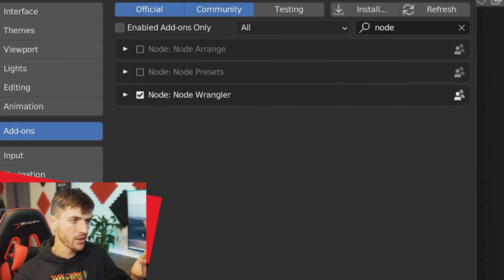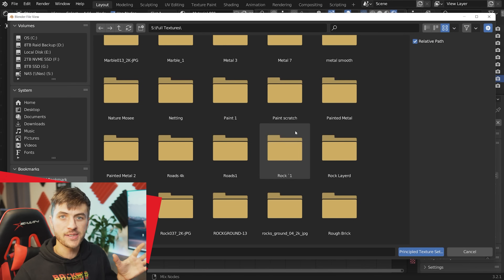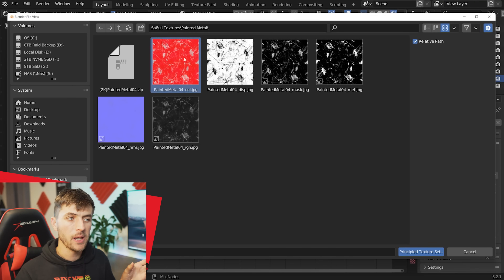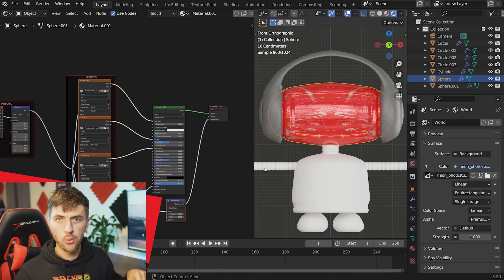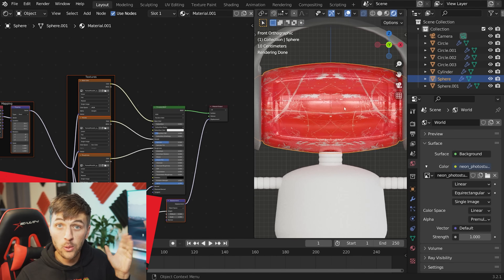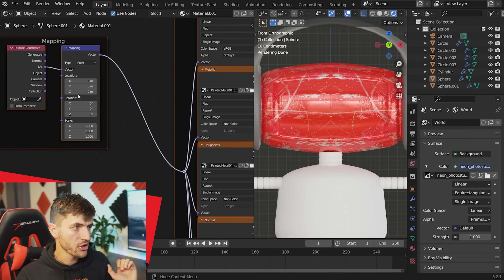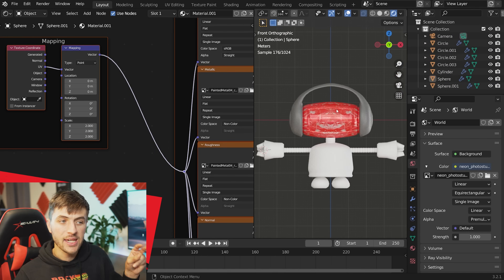Select your Principled shader and hit Ctrl+Shift+T to open a PBR material from CCO Textures — I'm using a scratched red paint. Select every texture file (not the zip), and click Import Principled Shader. Tab into edit mode, select everything, and go U > Sphere Projection to avoid texture stretching. To adjust scratch scale, go to your mapping node, select all X, Y, Z coordinates by clicking and dragging, and change the scale to something like 2.